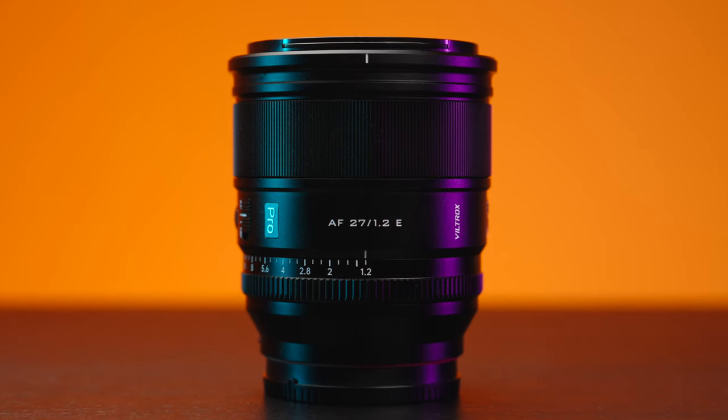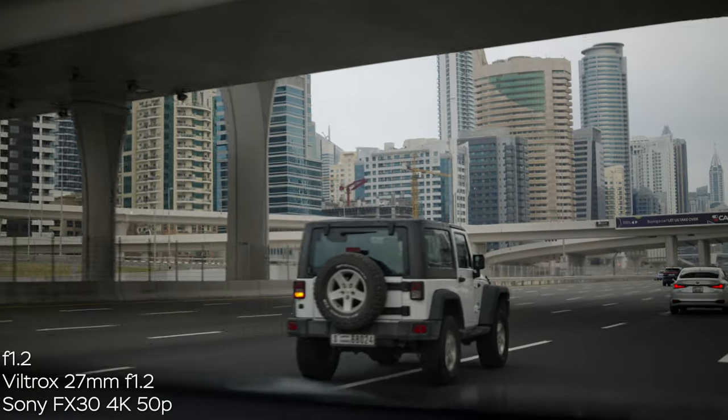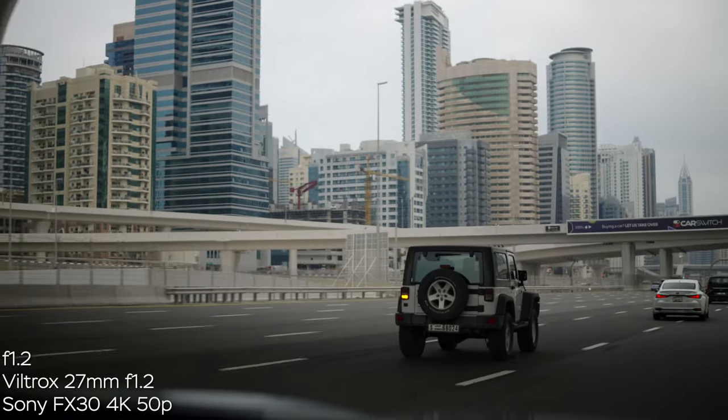Hands down the best fast autofocus lens for APS-C Sony cameras with great image quality and super creamy bokeh. My name is Olek Nikitin and you're watching No Limits On channel.